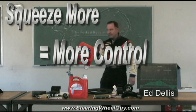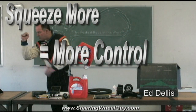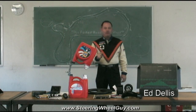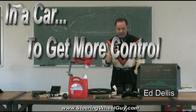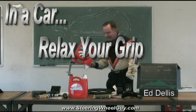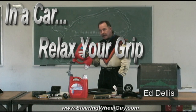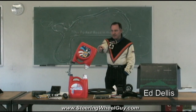Think about that for a second. Ever since birth, since the moment you came out of the womb, Mama trains you to squeeze something harder so you have more control. And I'm here to tell you right now: to have more control in the car, you want to relax your grip. It's 180 degrees opposite. We're going to talk about why that is today — and that's where these come in.